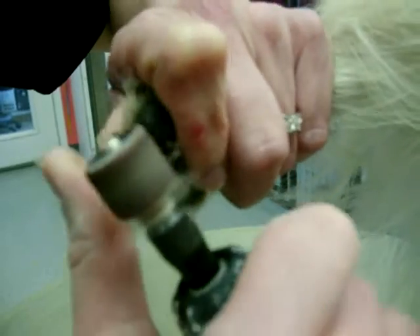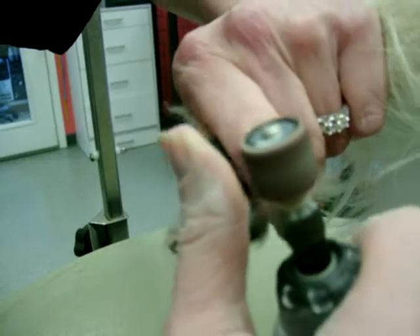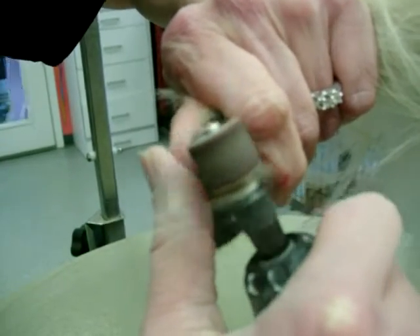How many minutes is that? Two. We'll stop it after the nails are done and I'll just video that.